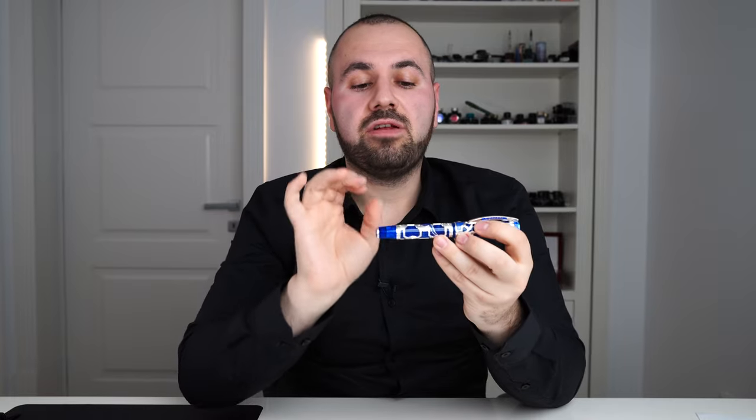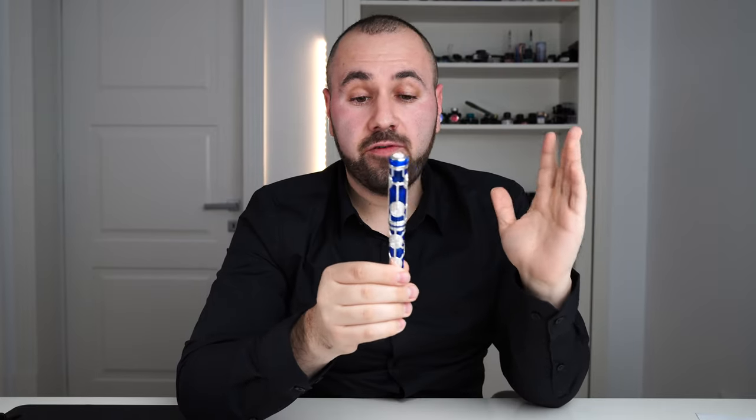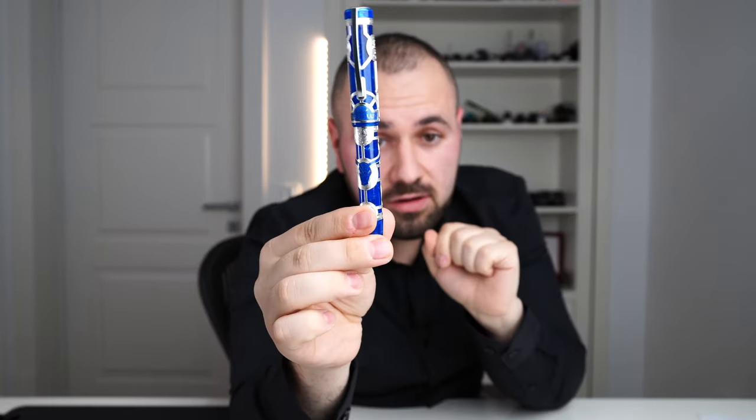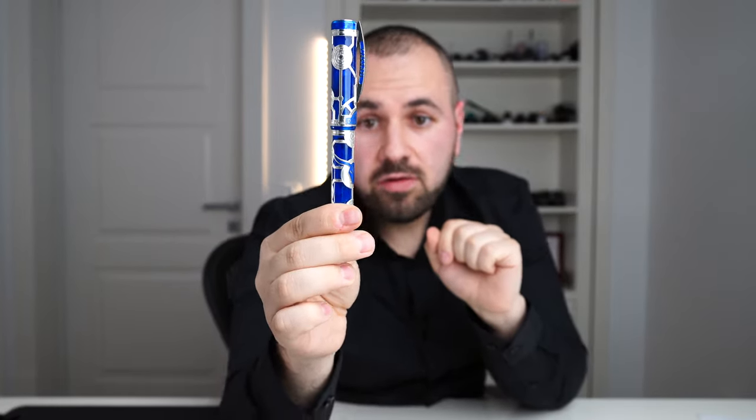I'll start with some history facts, because you need to understand the inspiration behind this fountain pen. Daedalus is the name — the name of an inventor and creator in ancient Greece. Daedalus is the creator of the labyrinth of King Minos in Crete, a small island of Greece. This person is known to be a very skillful inventor and creator.